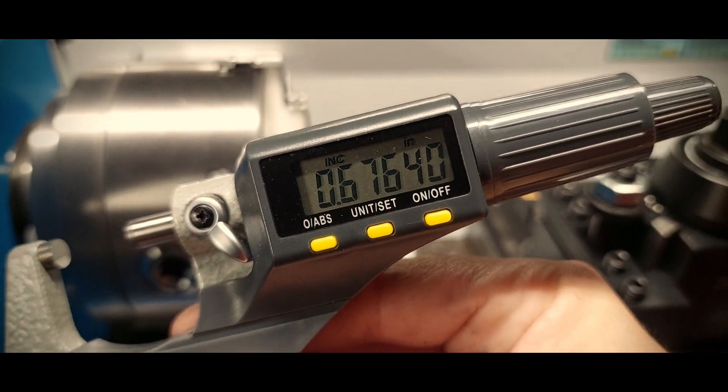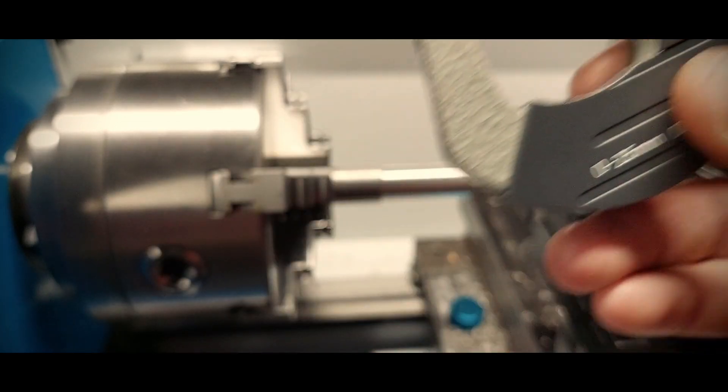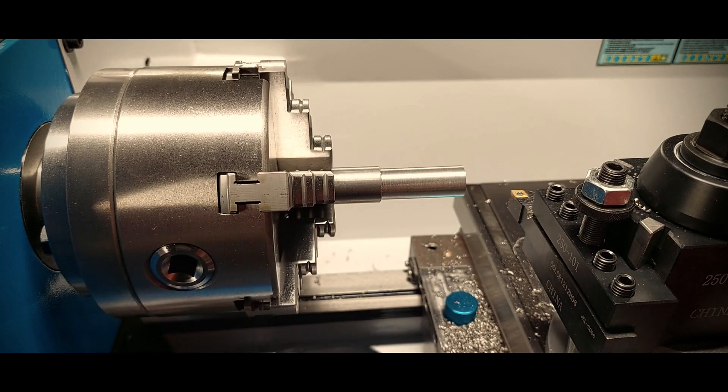Two tenths? That doesn't look like much of a taper. This is promising. Let's change to a bigger piece of stock and try the two-color method. But for that we'll need the tail stock, so let's clean it first.